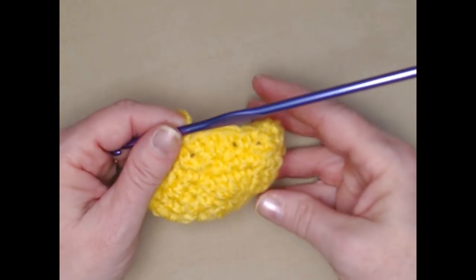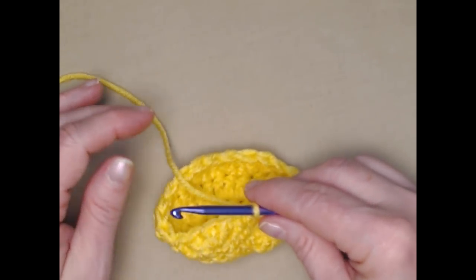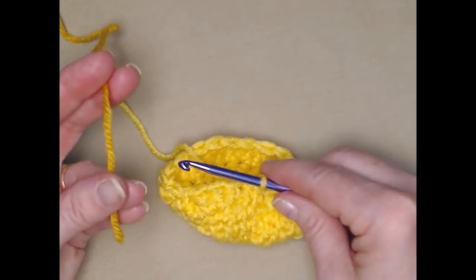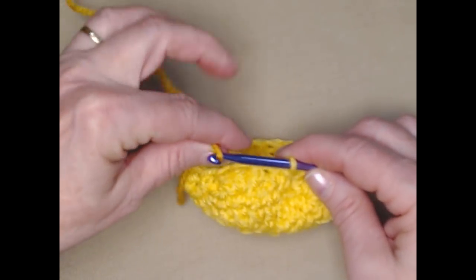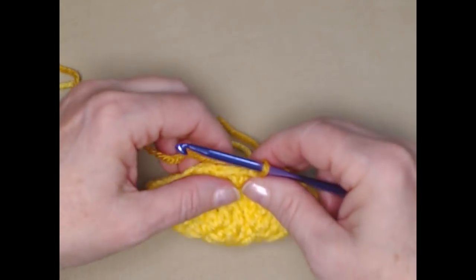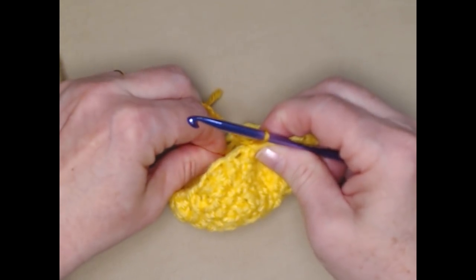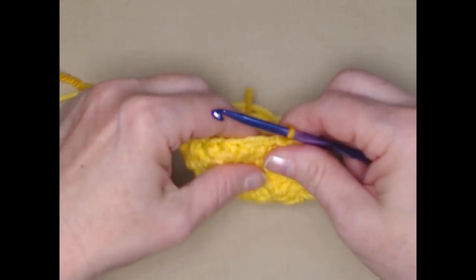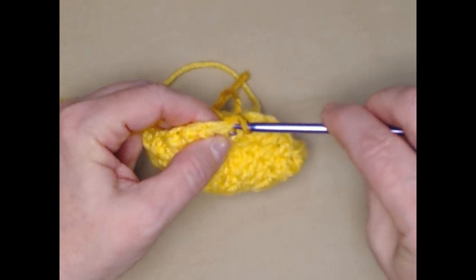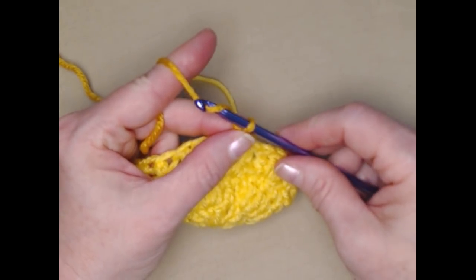We're not going to cut our yarn even though we're going to change colors, because we'll be going back and forth from the light yellow to the darker yellow or gold. We're going to join in our darker color for that contrast — go ahead and do a little chain one to snug that down. What we're going to do on this row is single crochet in that first single crochet and then chain two.